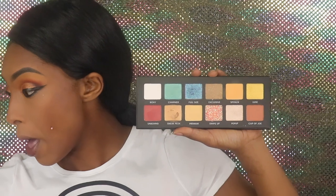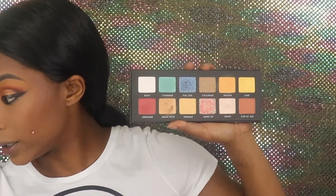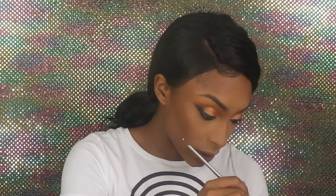All right, so with this look and the lip that came in the BoxyCharm, it's gonna look real crazy, but I really want to try it. I'm gonna take 'Full Size' and pop it on the bottom waterline — it's almost like a pressed glitter.